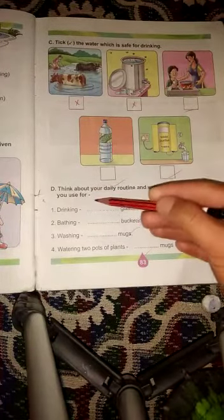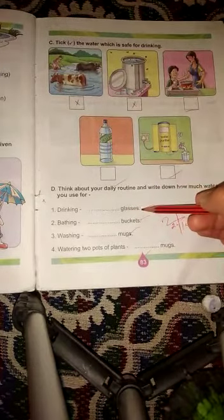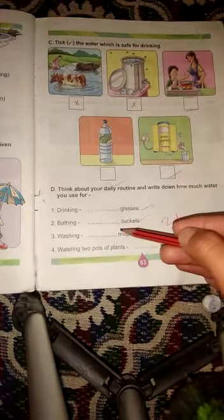Question D: Think about your daily routine and write down how much water you use. Here you can tell us how much water you use in daily life.